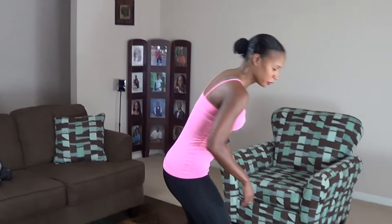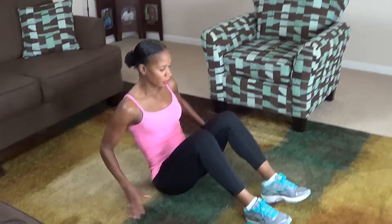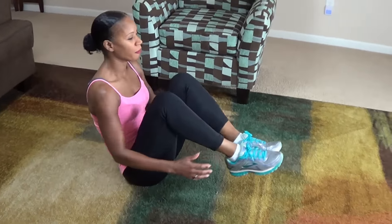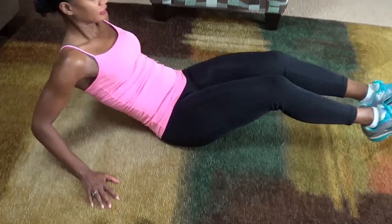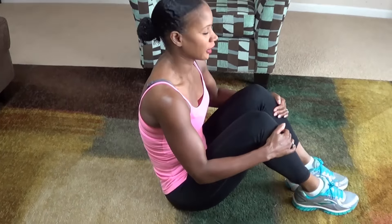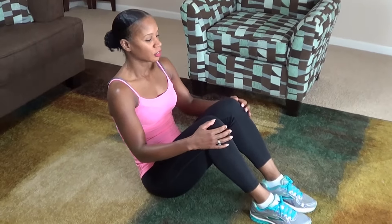Okay guys, your next move — I'll be up and it looks like this. We're going to get down to the floor, put your legs straight, and come up. You can do this with or without your hands, or you can put your hands down on the floor to help balance if you want to. We're doing 25 of these. Engage your core.